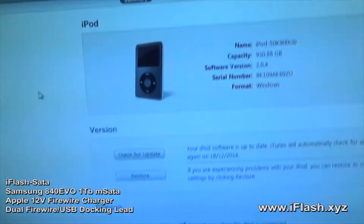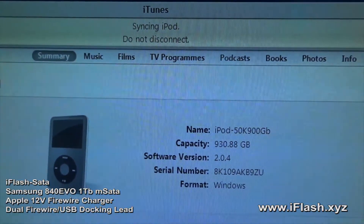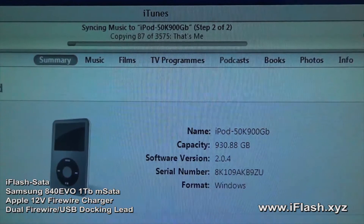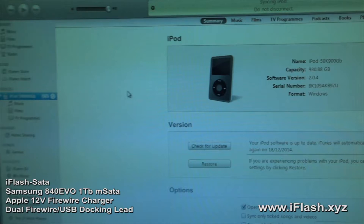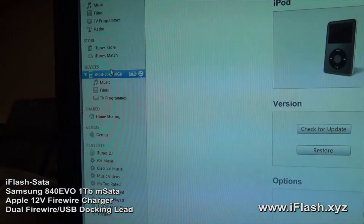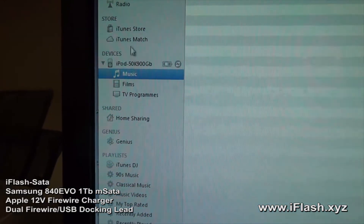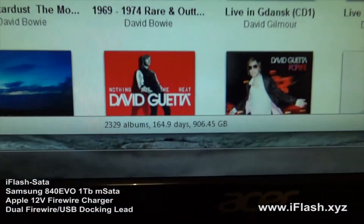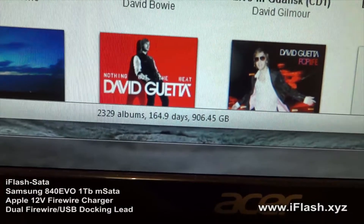The iPod has actually started to sync now. iTunes is copying the tracks over. This will probably take about 12 hours I would have thought. So this is what we're syncing: 906 gigabytes, 50,000 tracks.